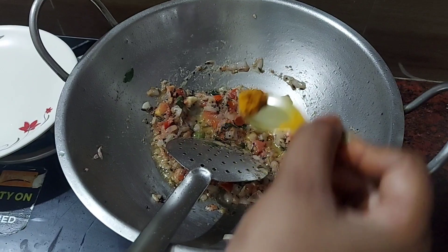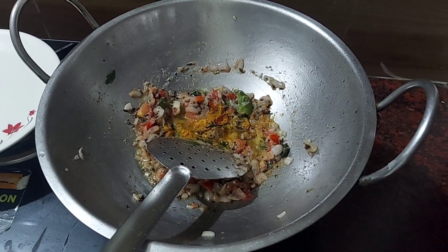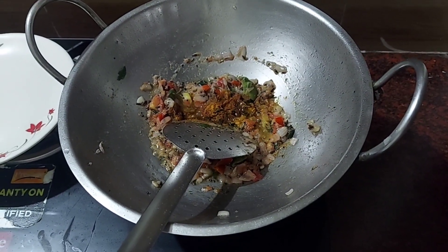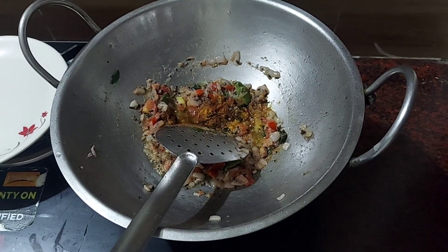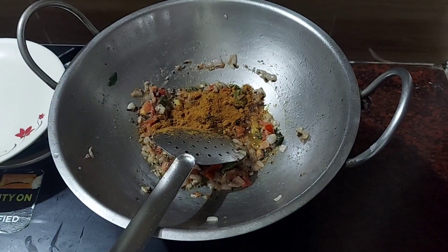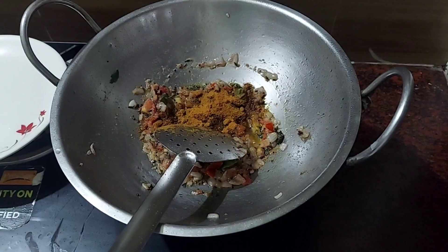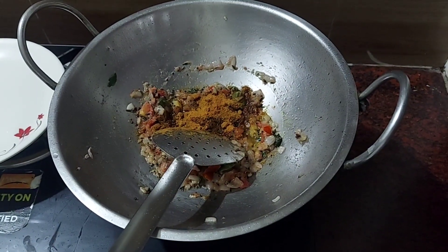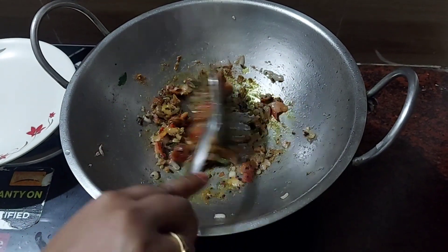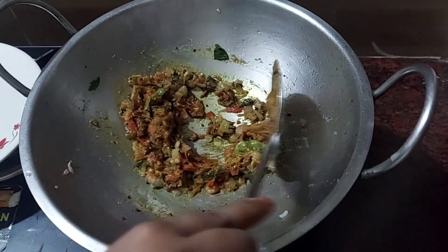Add some sweet sauce. Add the sauce and salt. Add some salt with the sauce — add a small spoon, 1 teaspoon. Add 3 spoons of this sauce. If you don't want to use the sauce, add salt instead.